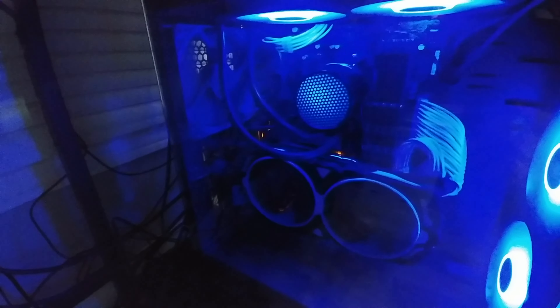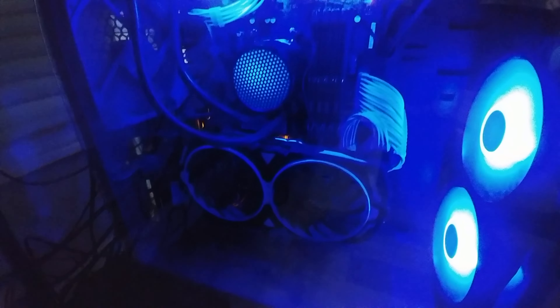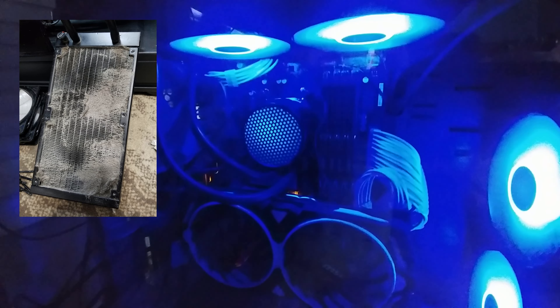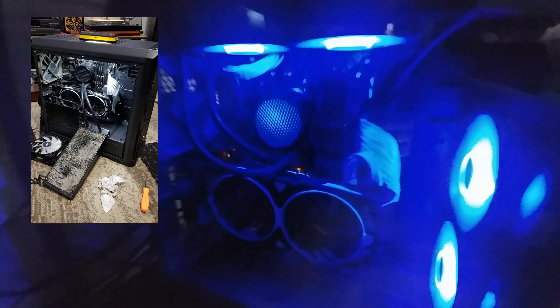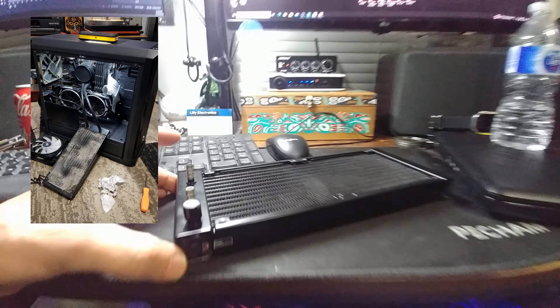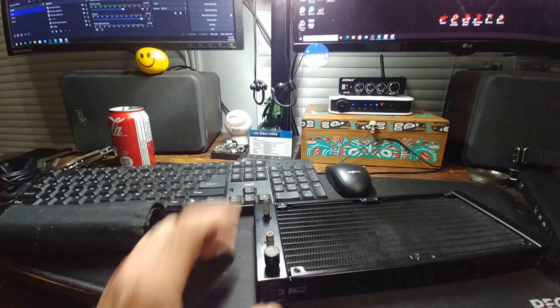You can see how it's got the mesh on it — it's a pretty cool mod. It's kind of weird that there's so much of a gap there now without the rad, but it was pretty filthy. We're probably going to end up losing the other rad and just putting the stock cooler on it, but it was fun while it lasted. Anyway guys, take it easy — hope you had a good Christmas.